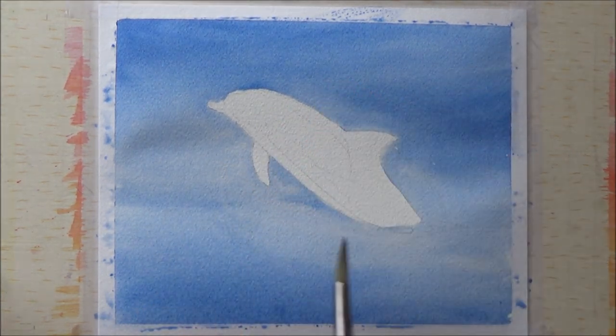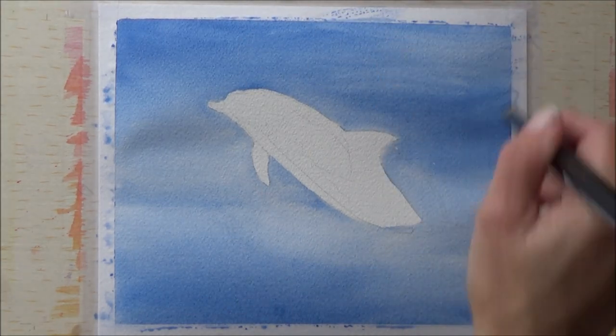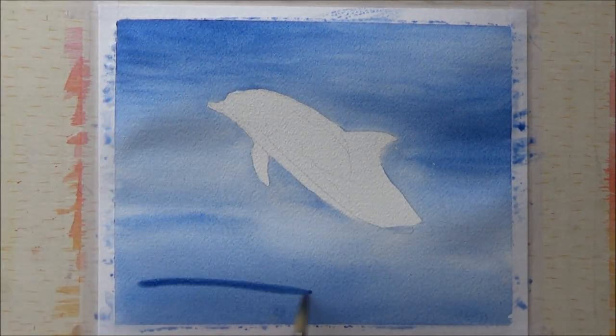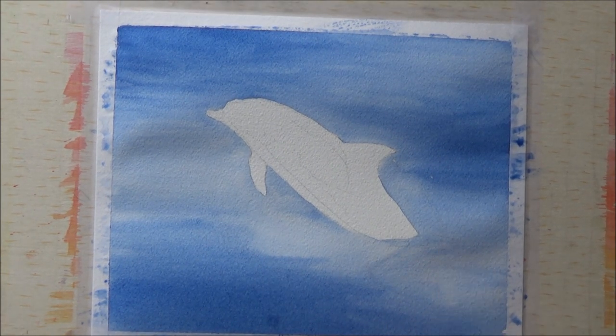If you like this video, please give it a thumbs up, comment, and consider subscribing to my channel — hit the bell icon as well if you don't want to miss out on future videos. With today's painting I decided to use the wet-on-wet technique to paint in the background, and did this first, leaving the dolphin free of any water to paint in once the background had dried.